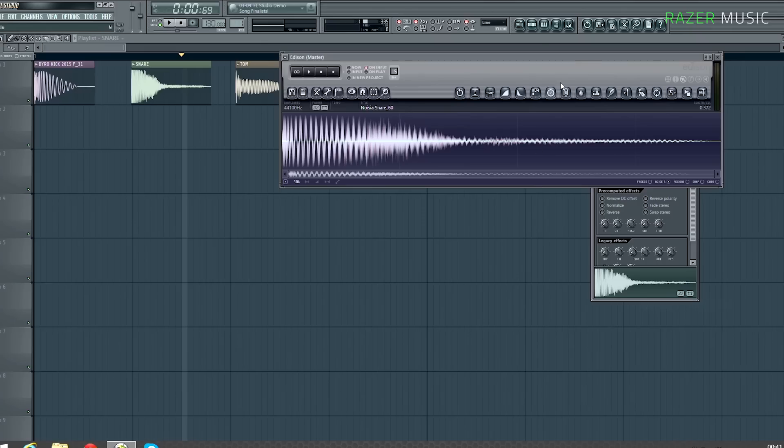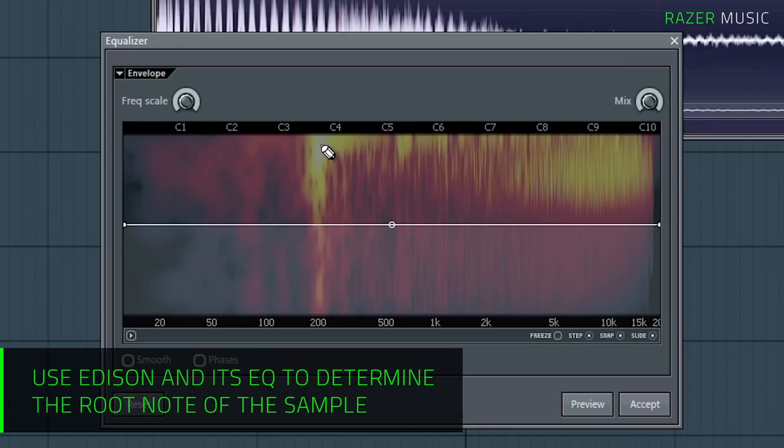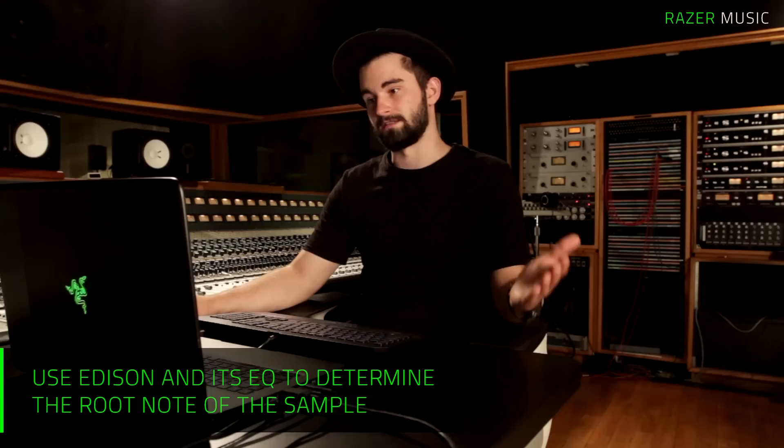So let's open this snare drum up in Edison and open the equalizer. Moving the mouse to the little white part we can see that this snare drum is in A. We're working in G, so we either want this to be in G or in D, because D and G work together really well.